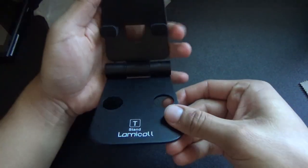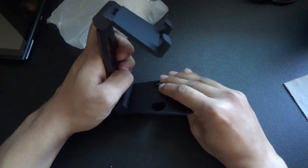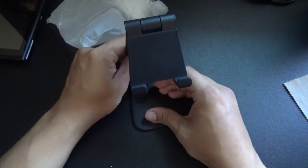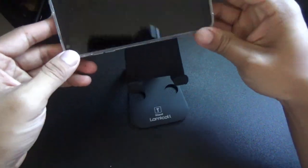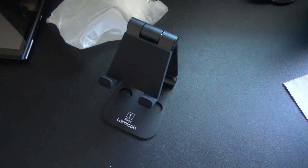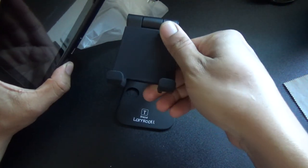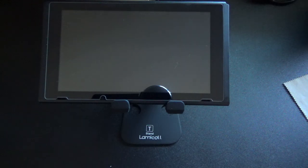For this stand you basically fold it open like this to whatever height you want. I believe it is universal — yes, it says so on the package. You can put your smartphone here; let me try my LG G6 — there we go, it sits nice on the stand for watching movies and stuff. But I primarily bought this for my Nintendo Switch, so let me put it on and adjust it up higher.